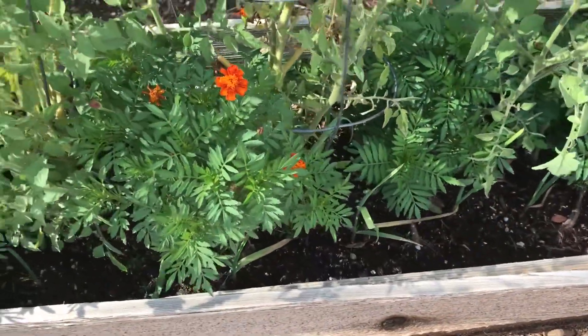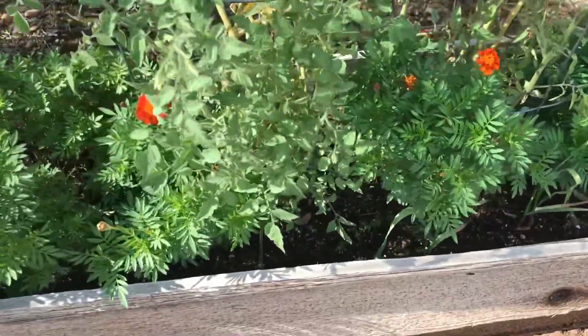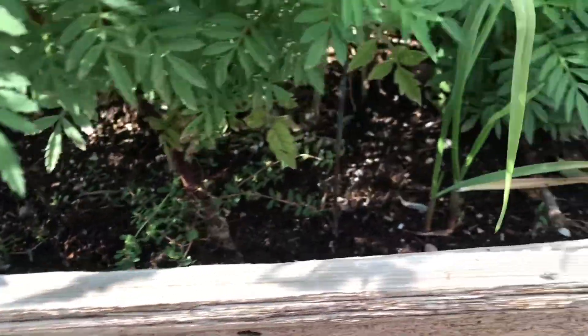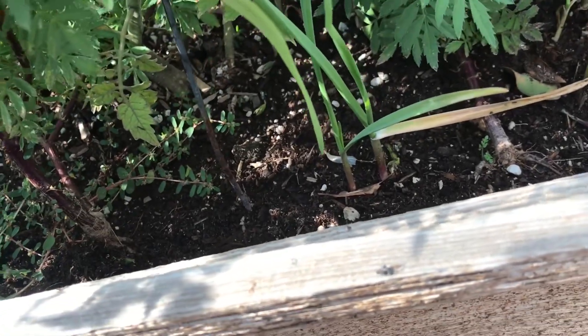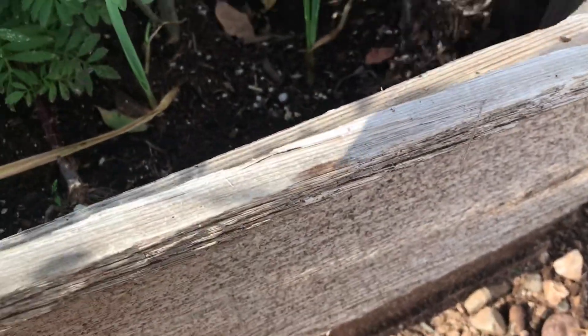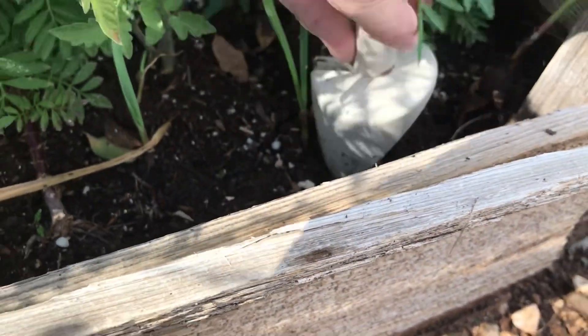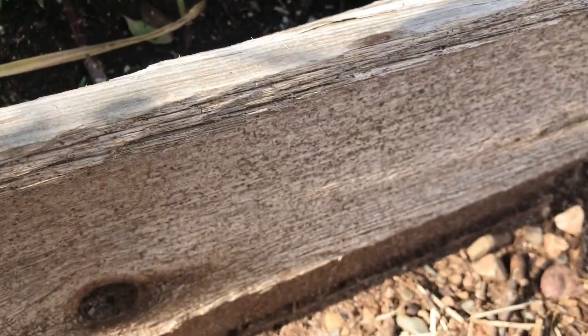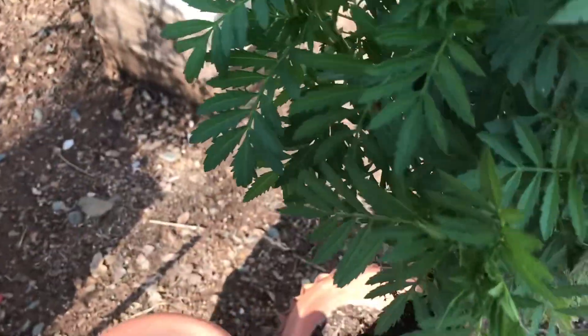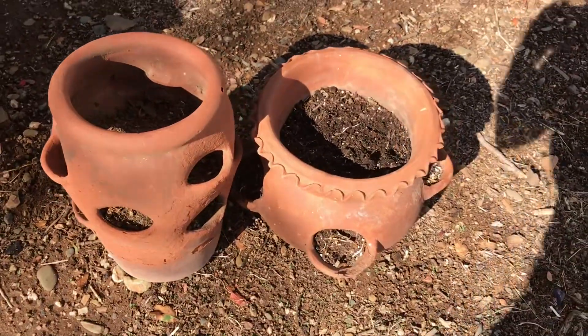I grew a lot of marigolds this year — had a lot volunteer — but I actually grew these from seed. I thought I would go ahead and take some of these marigolds and plant them in a couple of pots and put them on my porch, because marigolds — well, we're in California — and they can last through the fall. I'm going to put them in these strawberry pots.